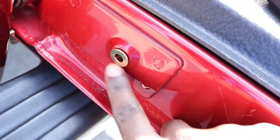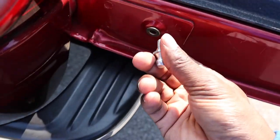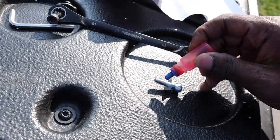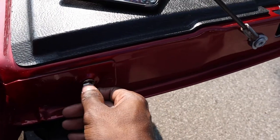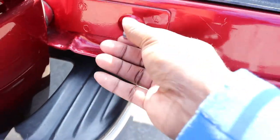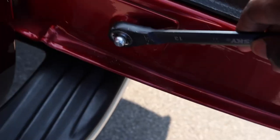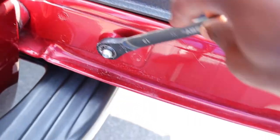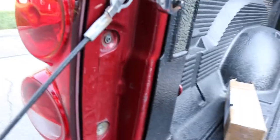We got that in there secure. Now we are going to insert the ball mount in here. I'm gonna put loctite on here as well. Grab your 13 millimeter wrench and tighten that joint — that's about right.